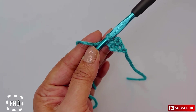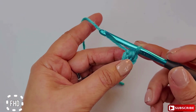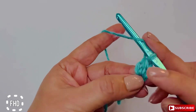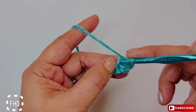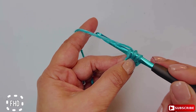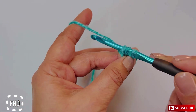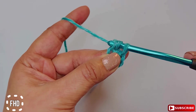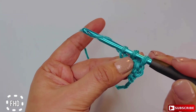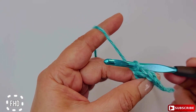You're then going to yarn over again, insert your hook in that base — it takes a little practice — yarn over again, pull up a loop. You have three loops on your hook. Chain one, then yarn over again and draw the yarn through all three loops, and you have your second half double crochet.